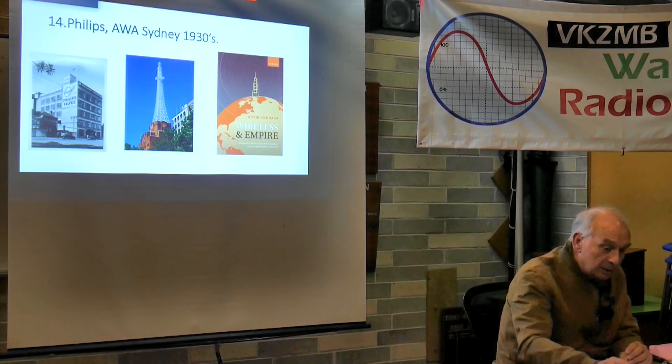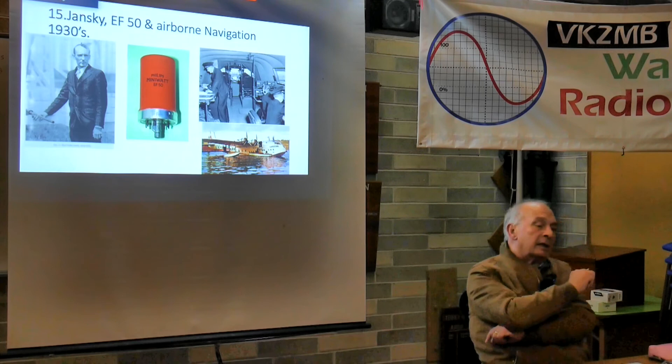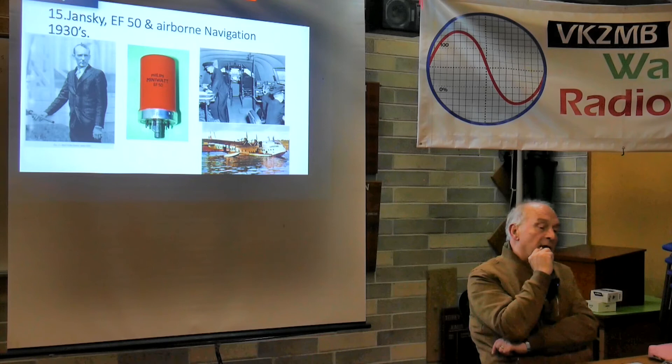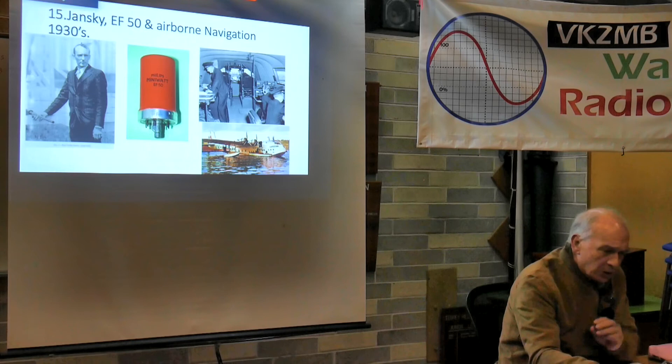During the 1930s in radio astronomy, Carl Jansky detected radio waves coming from the Milky Way. Radio astronomy didn't really take off until after the war, but he was virtually the first person to get evidence that there were radio waves coming from very distant sources.